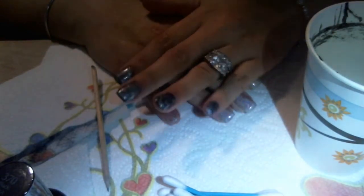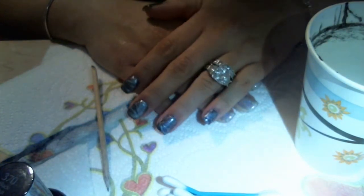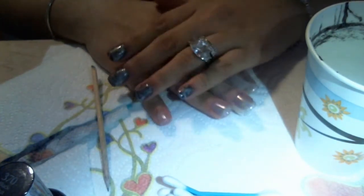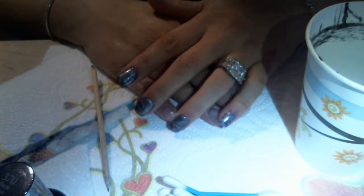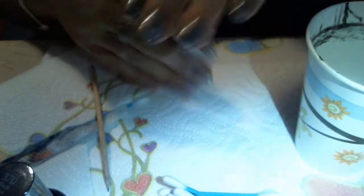Hi everyone, tonight I am doing a water marble on my nails. I just did a Vita gel manicure with silk wraps on my nails, and if you'd like to take a look at that video feel free to do so. Also feel free to subscribe and message me with any questions that you may have.